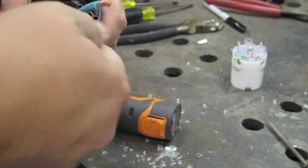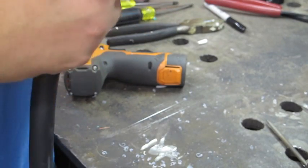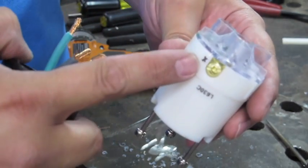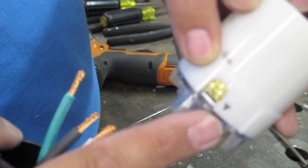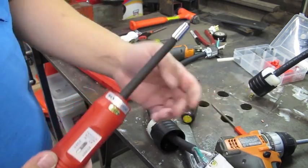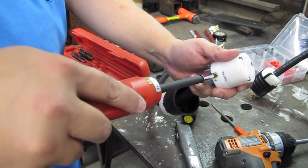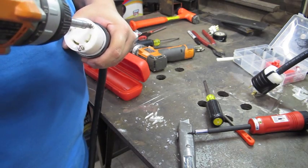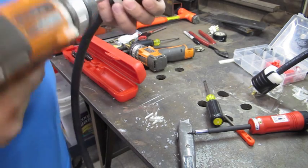Now we need to get these wires into the connector. I mentioned in the last video that I connected X to the white wire and Y to the black wire. The manufacturer recommends that you torque these down to 14 inch-pounds of torque. I have a torquing screwdriver set to 14 inch-pounds, and I'll just go ahead and tighten until you hear that click. Then I'll line this back up and tighten these up.